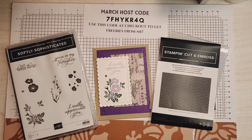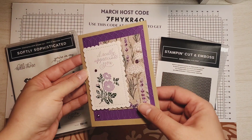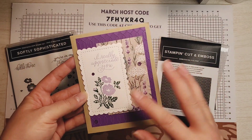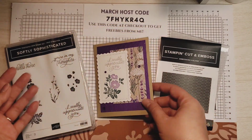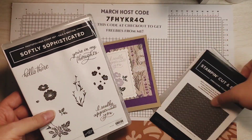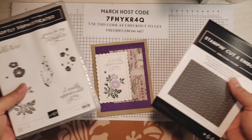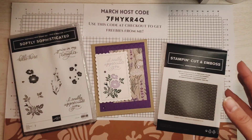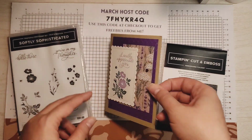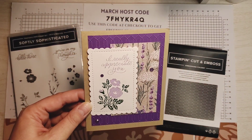Hello stampers and crafters. My name is Sarah McGuire from Sassy Paper Crafts. I'm an independent Stampin' Up! demonstrator, and in today's video I'm going to show you how to create this card using a card sketch that I created and the Softly Sophisticated bundle from Stampin' Up! So if you want to see how to make this card and how to use a card sketch, please keep watching.